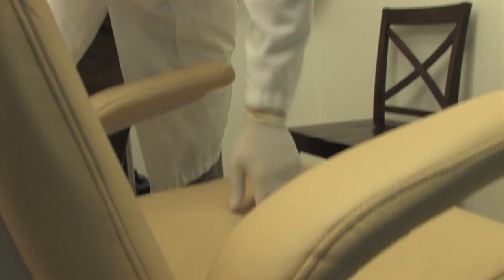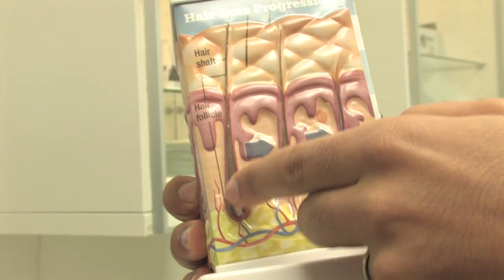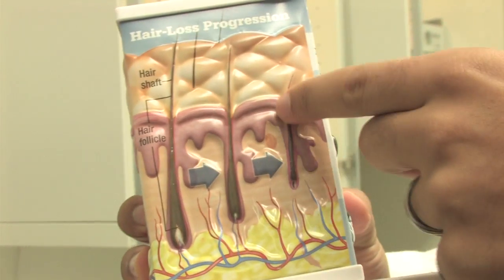We also have amenities that make it easy for the patient to endure the procedure — not because of pain, but because of how long it takes. Something we like to highlight to our patients is that when we extract the grafts, they come out clean and complete, intact and healthy.